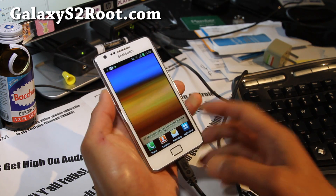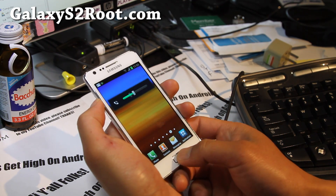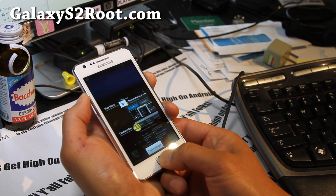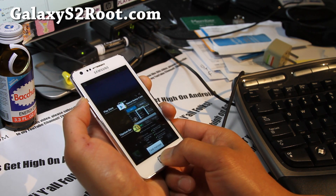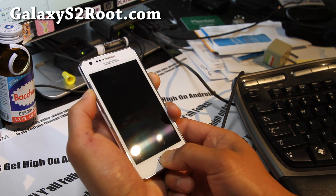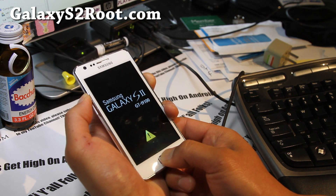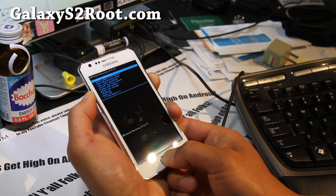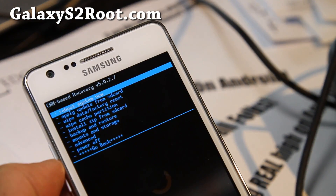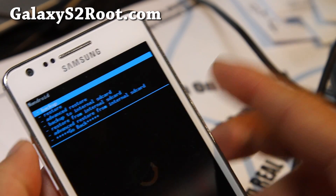You can also access ClockworkMod Recovery by holding down volume up, the center home button, and the power button together. This is where you can install, backup, and restore ROMs. I highly advise you to back up your first rooted ROM before you install anything. Go to Backup and Restore, then hit Backup.